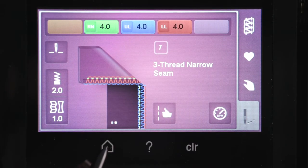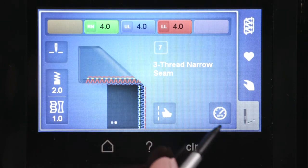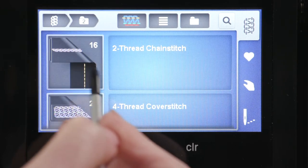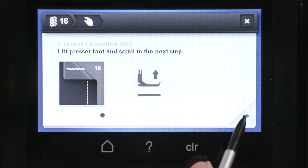Convert to chain stitch mode by following the prompts that display on screen. Bernina guided mode will walk you through the process step by step. The prompts will guide you through a variety of steps, including changing the presser foot to C13.